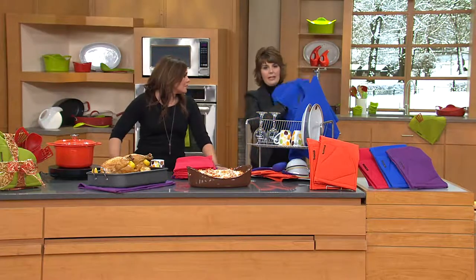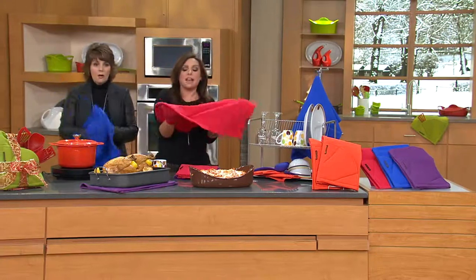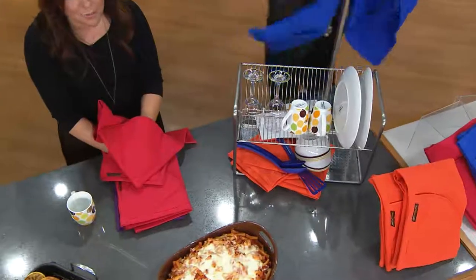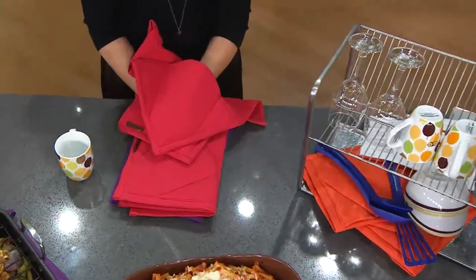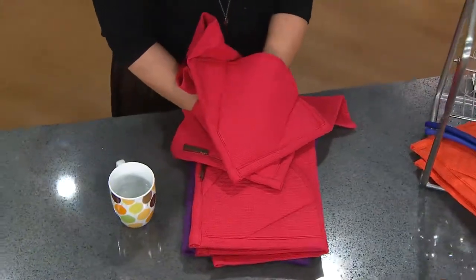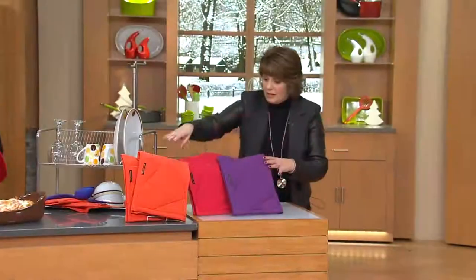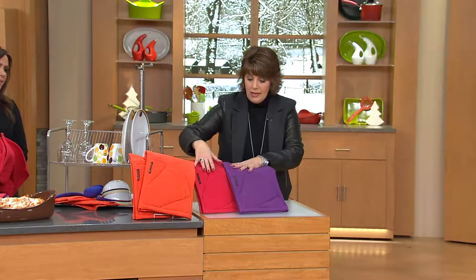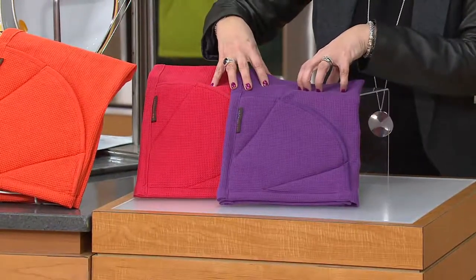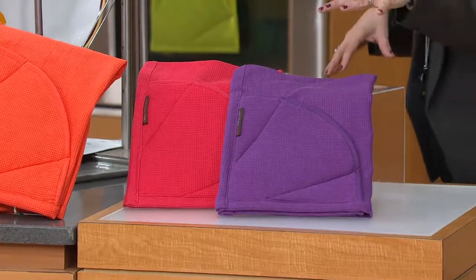Blue is now sold out. Purple is going fast — it's last call for purple. They brought in 30,000 for the day and they're going incredibly fast. Purple is next to go. Here's what's left: purple, orange, and red. Out of the 30,000 that started today, there are only about 1,400 left in purple — make sure you're dialing in. There's your colors.